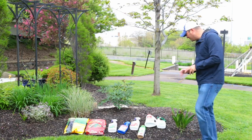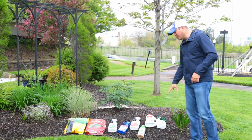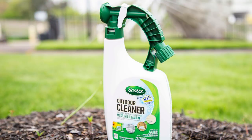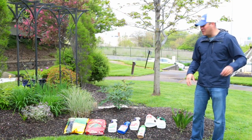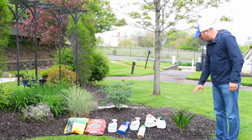There's also a lot of cleanup to do right now. Scotts has come out with a great outdoor cleaner — it works great on siding and on patio fabric. If you've got patio cushions that need a little sprucing up, it's a great way to clean those.